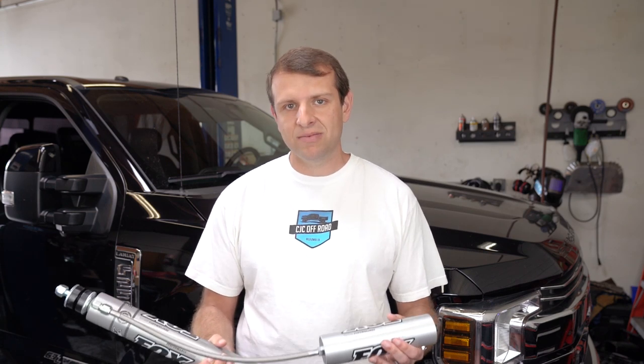This is one of our most popular shock packages as well, just because this is a very functional setup for a daily driver and weekend warrior.